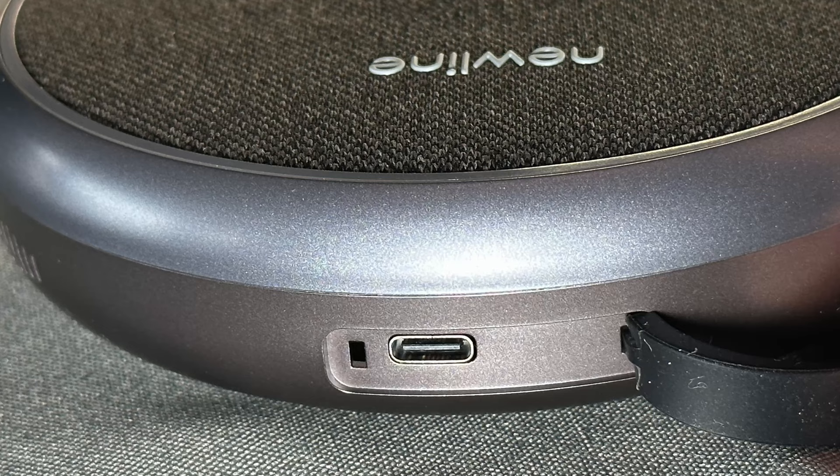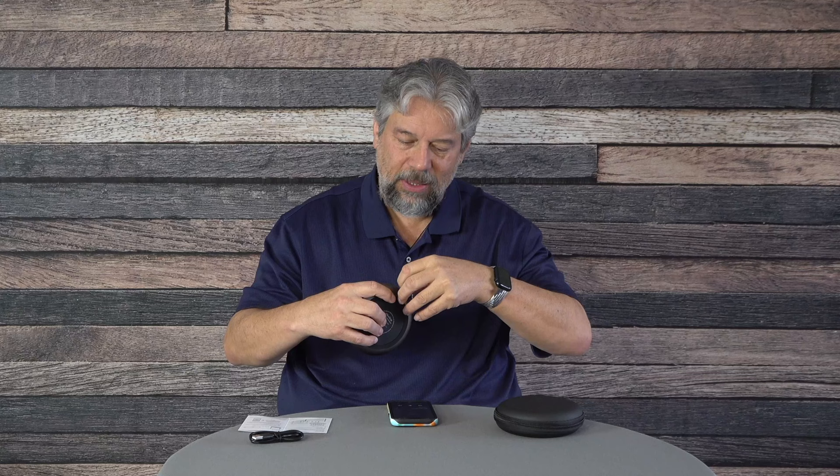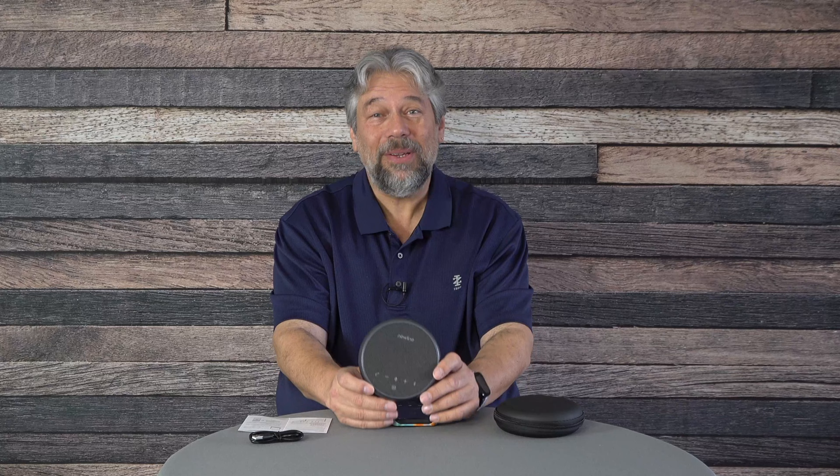If you don't want to use Bluetooth, there is a USB-C port on the side, which is also how you charge the device. The battery is 2600 milliamp-hours — about the size of a smaller smartphone battery — giving you 12 hours of talk time or 10 hours of music playback on a single charge. That's pretty sweet.